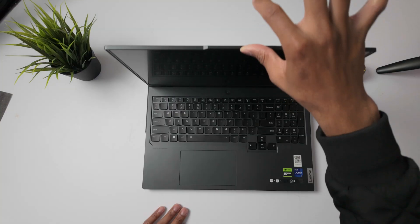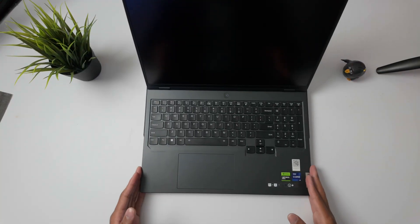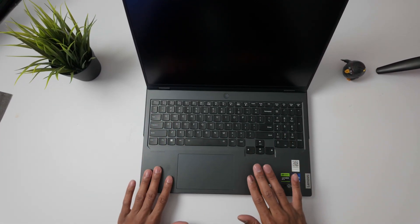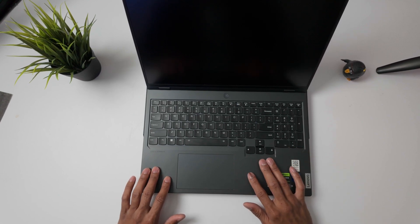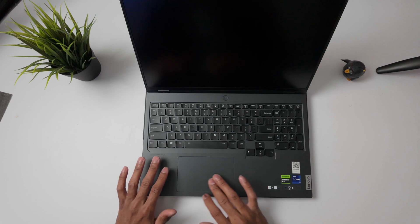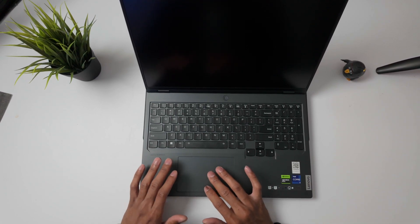Let's see if this thing supports the one-hand hinge open — and it does. But as much as this computer weighs, I'd be surprised if it didn't. So whereas the top and bottom were made out of aluminum, I do notice that the sides are not metal — this is made out of some plastic material, but overall doesn't feel bad. The trackpad also appears to be made out of plastic. Not the best feeling trackpad I've had, but not the worst either.